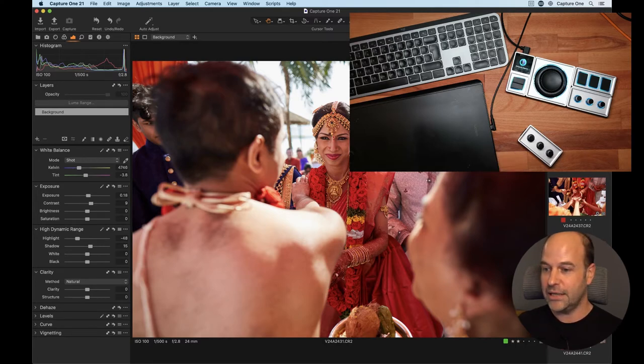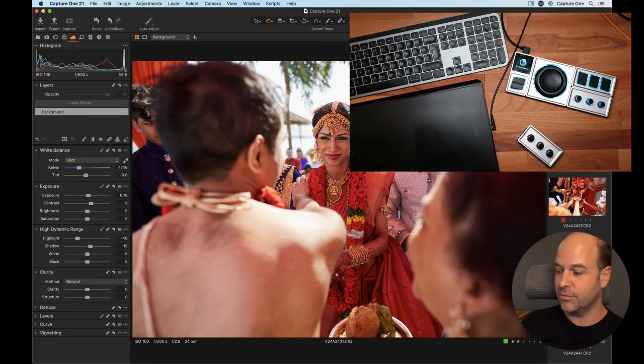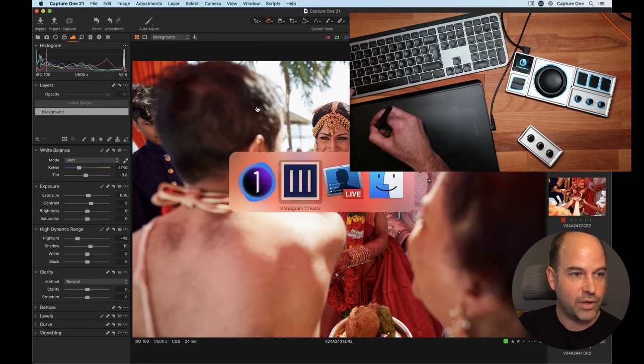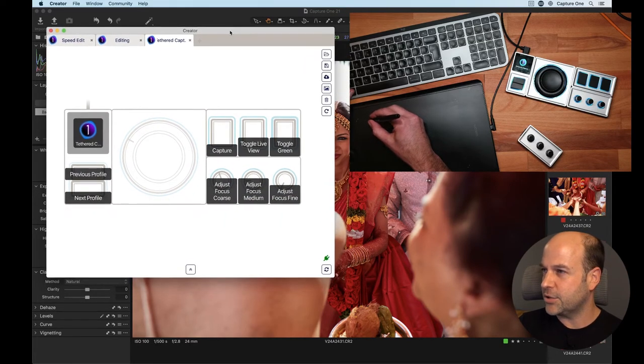You can pop panels back on the side, allowing you to build various different configurations depending on the size of your desk, the space you have available, and how many parts you need. What I've done this morning is play around with a few different profiles which you can make in the Creator software. I've got one for Speed Edit, one for normal editing, and some really cool stuff for tethered shooting.